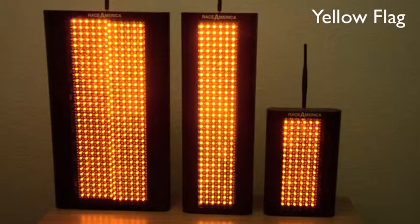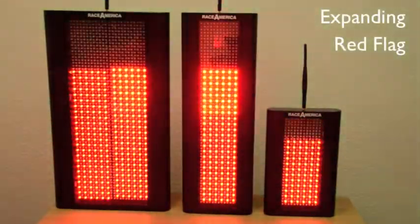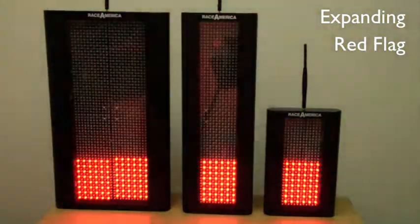A solid yellow flag. This is a standard red flag, but it has an animation of expanding from the bottom to the top in order to grab more attention.